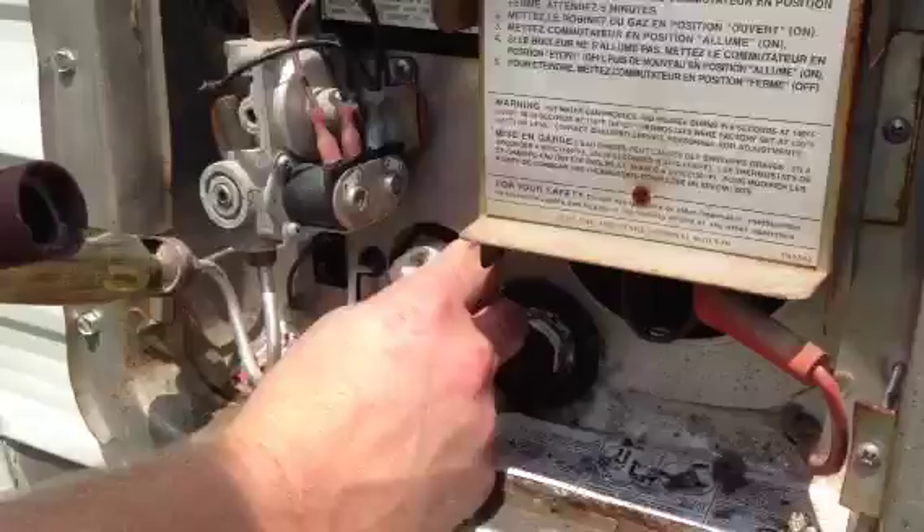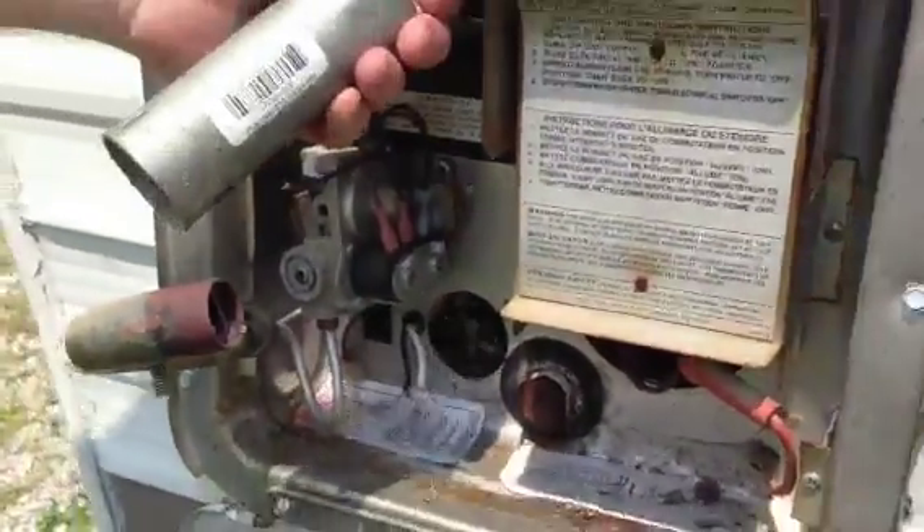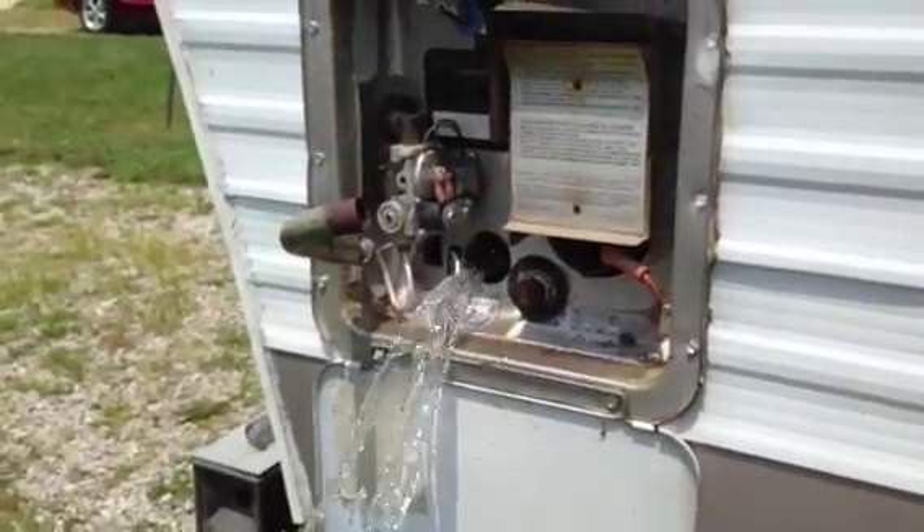Once I get my water heater element out, you'll notice a lot of water starts coming out, so I'm going to go ahead and let that drain out for a minute. I'll pull my pressure relief valve and let it drain.